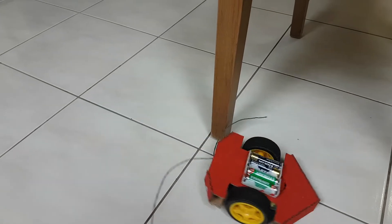In this episode I'll be showing you how to make a very easy beetle bot that moves and avoids obstacles.